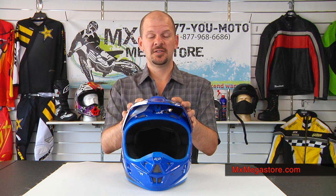There are other colorways and graphics available so you can go ahead and take a look at those. The helmet is injection molded with polycarbonate materials, so it's really really strong. Polycarbonate is one of the strongest materials you can get, so that's really good.